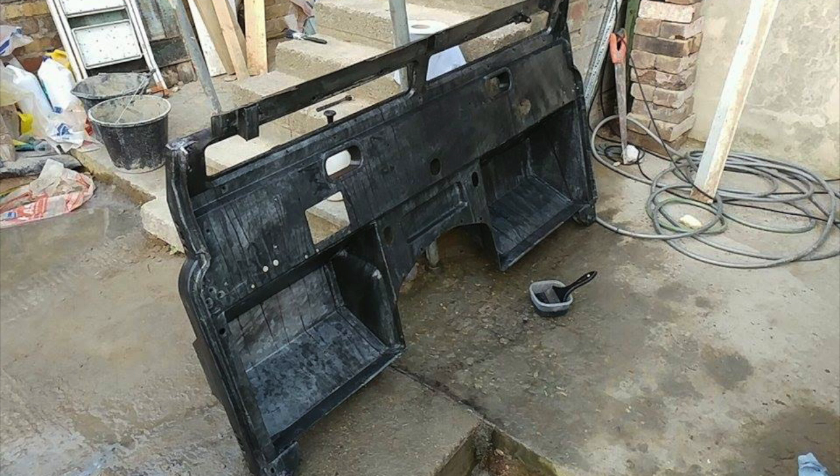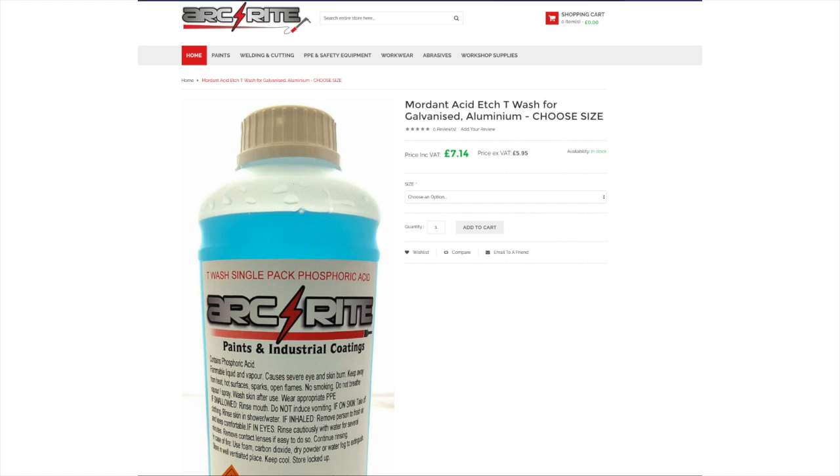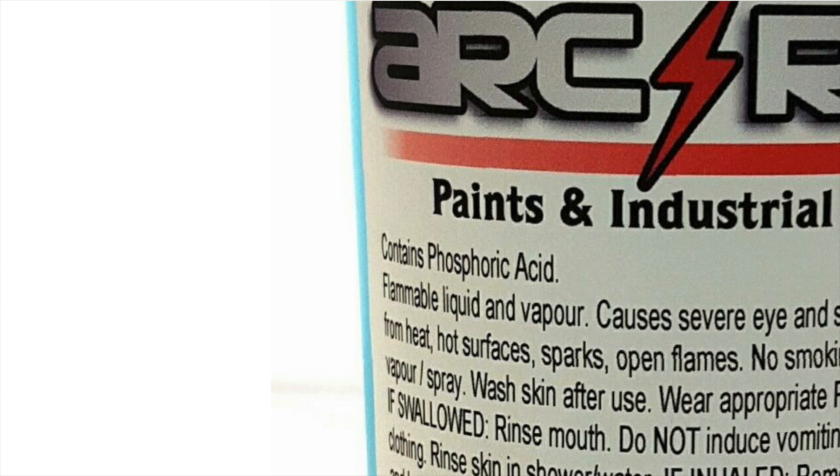For painting galvanized parts such as a bulkhead, chassis, or any other parts, you first need a mordant tea wash, which you can get from Arc Right Paints. This is basically an etch primer that contains phosphoric acid, and caution is required when using this solution.